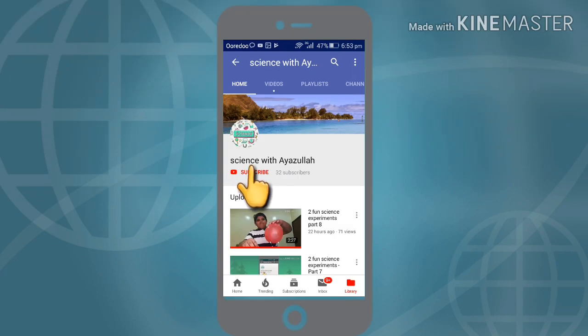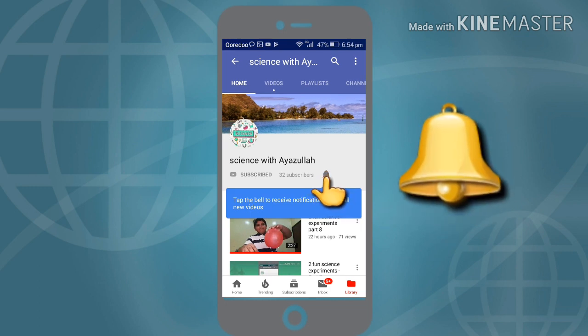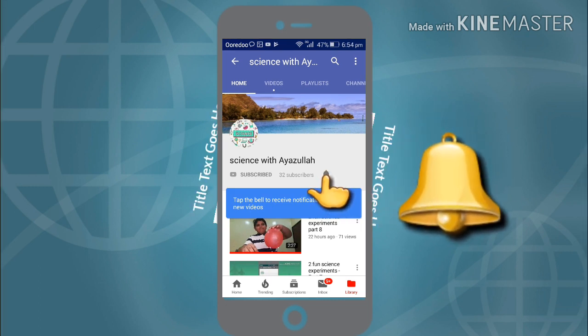Click the subscribe button and click the bell icon to get my videos and notifications. I am Muhammad Ayasul and this is my video of science experiments part 9. In this I will show you 2 science experiments. So let's start.